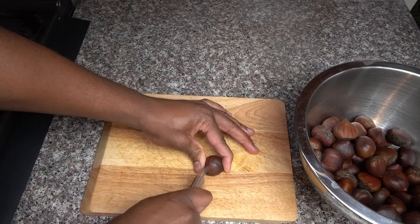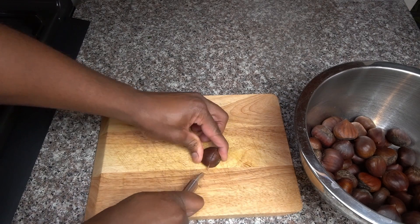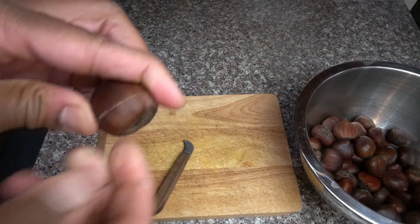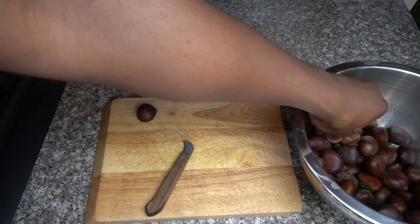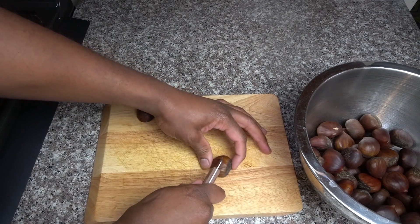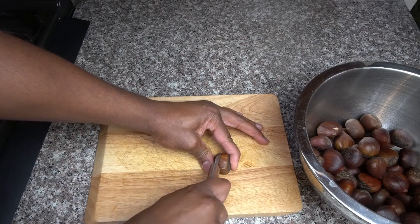Just in time for the holidays. Go ahead and get your chestnut cutter if you have one. If not, use a knife. But in any case, be very, very careful when you are cutting these things. If you have a cutting glove, go ahead and use it. Cut very, very slowly and carefully. You don't want to cut yourself or end up going to the hospital and getting stitches on Christmas day.